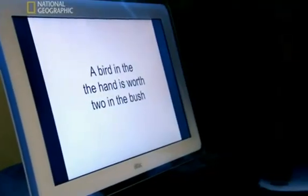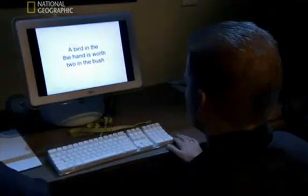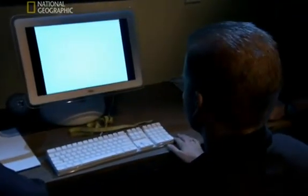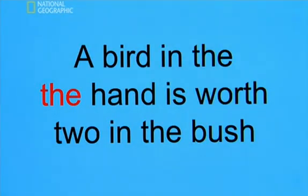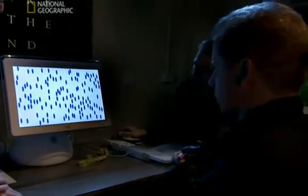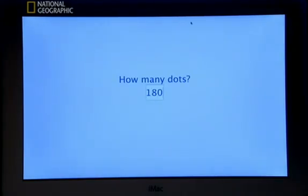In the next test, Snyder asks his subject to repeatedly read a familiar proverb: 'A bird in the hand is worth two in the bush.' It's so familiar to Mike, he completely misses the repeated 'the.' Finally, Snyder has Mike try to replicate a truly awe-inspiring savant skill — like the scene in Rain Man where a box of toothpicks are dropped on the floor and instantly the savant guesses the number. Mike has one and a half seconds to count a mass of projected dots, and it seems an impossible task.